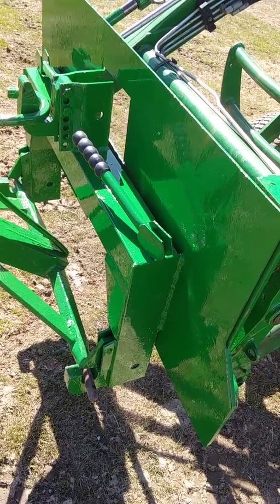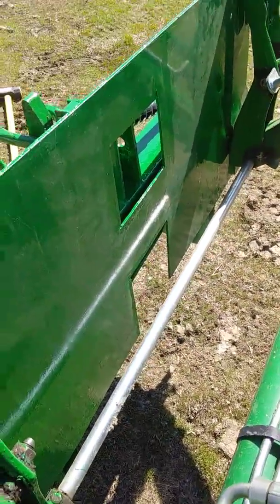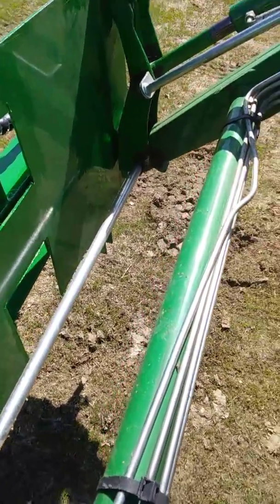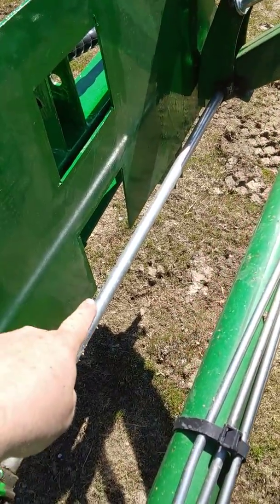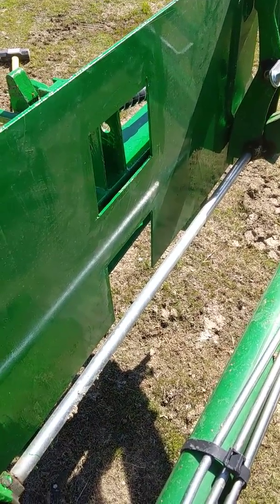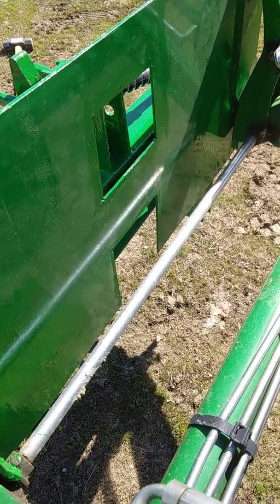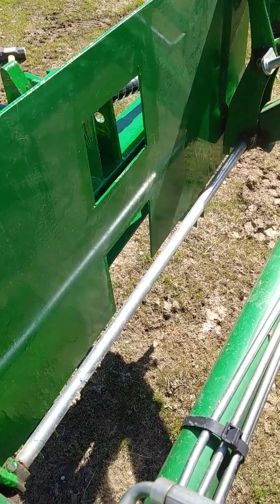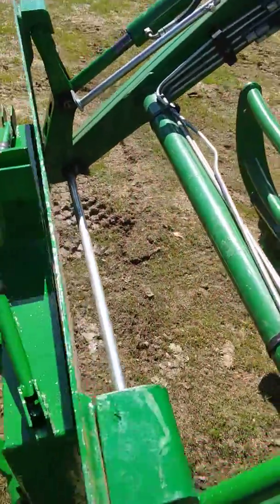...but I have it set up to where it will, and I've used it on several implements already. As you can see, the steel plate that I used — I cut a hole for the top center mount for the three-point hitch and a groove on the bottom for any PTOs that you may need to use. I made sure I tested it on plenty of equipment to make sure that the cut is big enough for both the top of the three-point center and the PTOs.